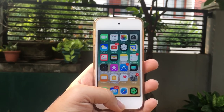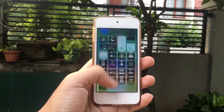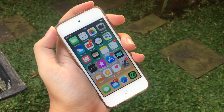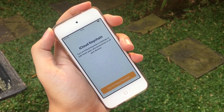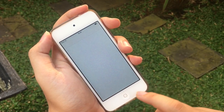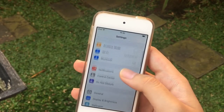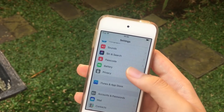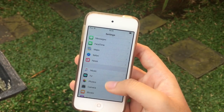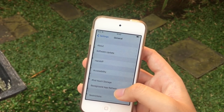So there you go guys — that's a quick hands-on of iOS 11 on the iPod touch 6th generation. Personally I think it's a pretty nice update, though Apple has to fix some more bugs before the final version. You may notice that the iPhone and iPod side doesn't get that much in iOS 11 — I think that's because this update is more focused on the iPad side, especially for iPad Pro users and the brand new 10.5-inch iPad Pro.